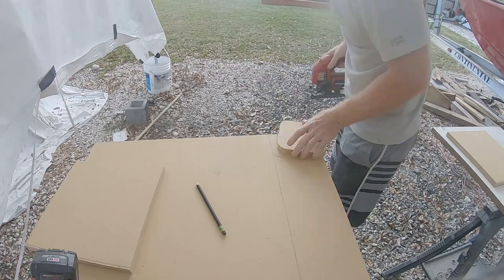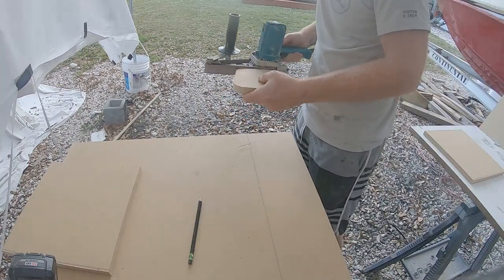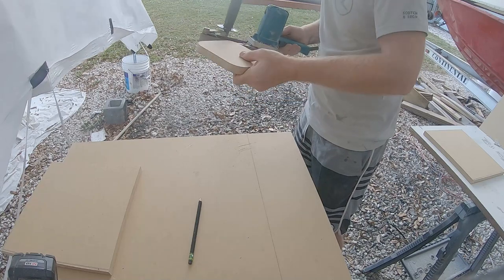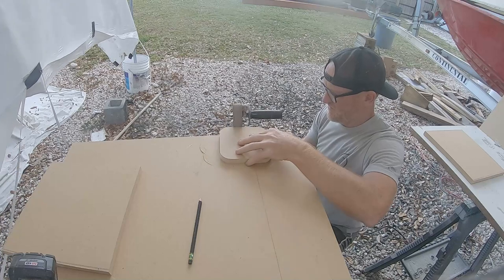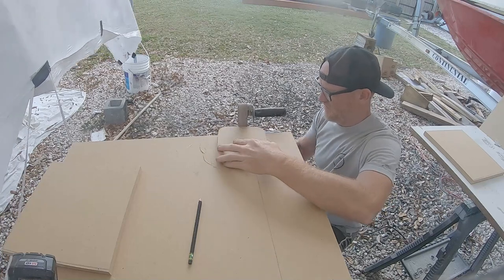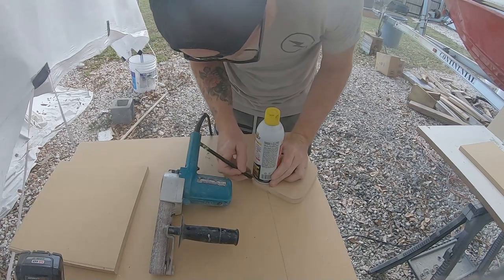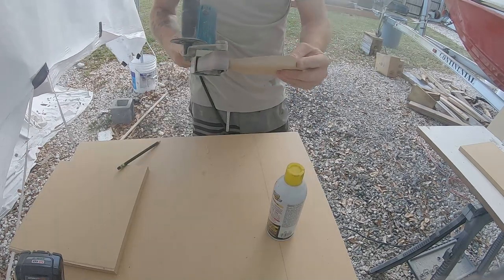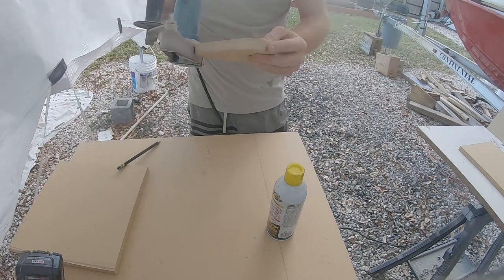I started by cutting out my first master template and then cleaning up the edges with my belt sander. I didn't have any router templates to make perfectly matched corners — I ended up buying those shortly after doing this project — but here I'm just using a can of PB Blaster to get the corners of this template all consistent to where I wanted them.